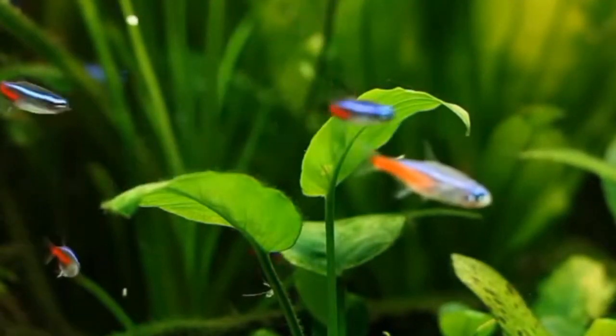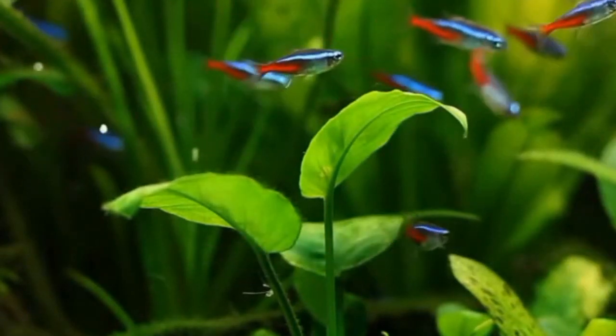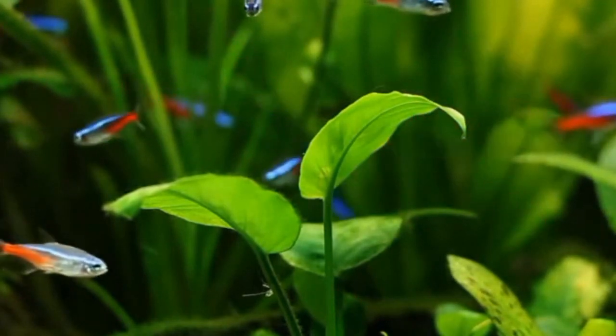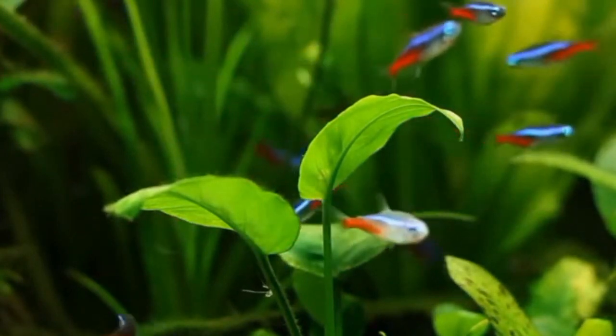In conclusion, while tetra fish cannot survive without oxygen, implementing strategies such as maintaining proper water quality, considering live plants for oxygenation, and regulating water temperature can help create a thriving ecosystem for these charming fish.